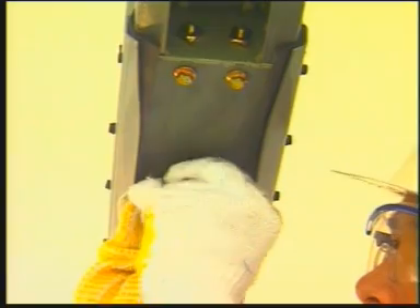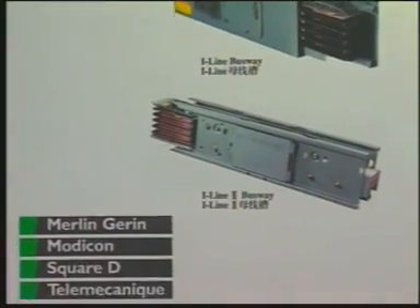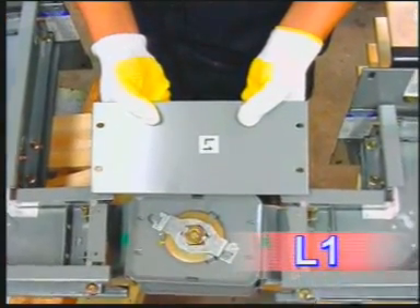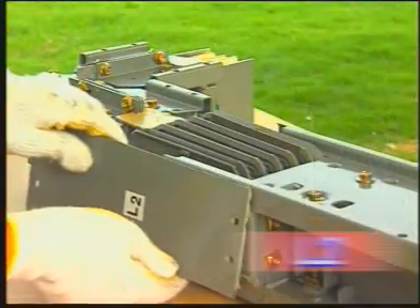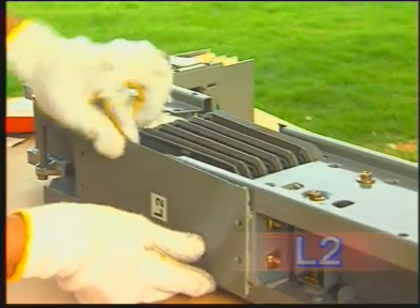Ensure the rubber plug is properly tightened on the bottom cover. Depending upon the joint configuration, place the top cover: L1, L2, and L3 on the top side of the joint. For elbow fitting to elbow fitting, use the plate marked L1. For elbow fitting to straight, use the plate marked L2. For straight to straight, use the plate marked L3.